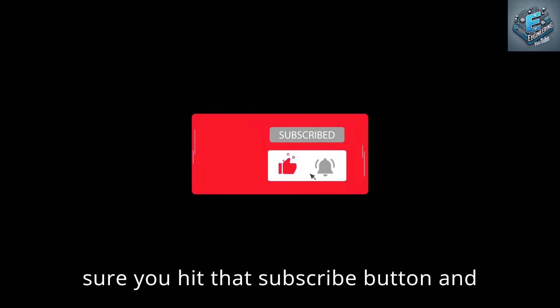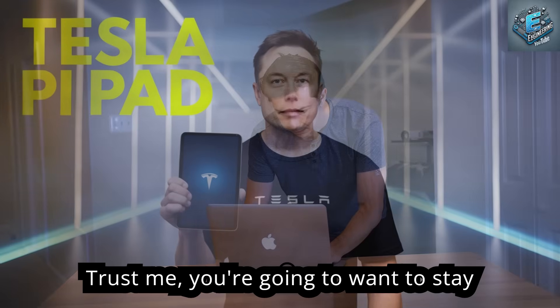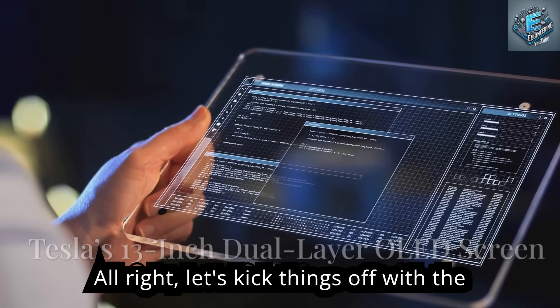Before we get into all the details, make sure you hit that subscribe button and turn on notifications so you don't miss out on any of our future Tesla coverage. Trust me, you're going to want to stay tuned for this one.